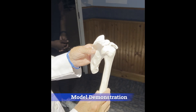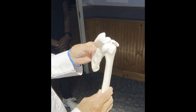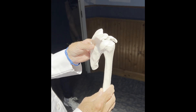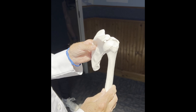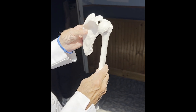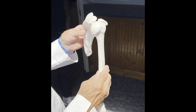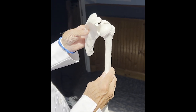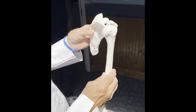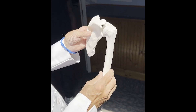If you internally rotate, you do two things. You put the teres minor and the infraspinatus on stretch along with the posterior capsule, and you reduce that interface of the humeral head. The posterior stretch on the back of the humeral head slides right in and it reduces. That's all you have to do — internally rotate and it slides in.